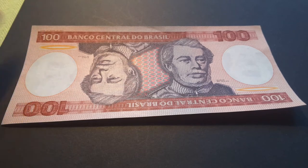Hello everyone, how are you going today? My name is Glen and today I'm going to bring you this banknote.